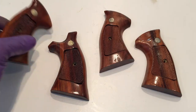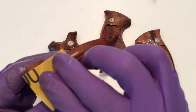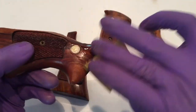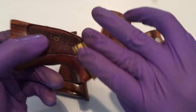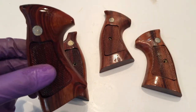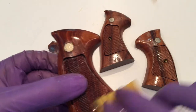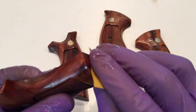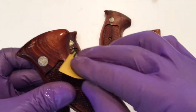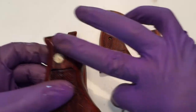So again, 1500 grit wet sandpaper — I just rub them off, rub the surface real good, just removing any dust particles that may have settled during the drying process. I'll usually run my finger along it just to see if I can feel them, but I apply no pressure at all. Just rub with the wet sandpaper and it'll remove any of the dust particles that have settled.